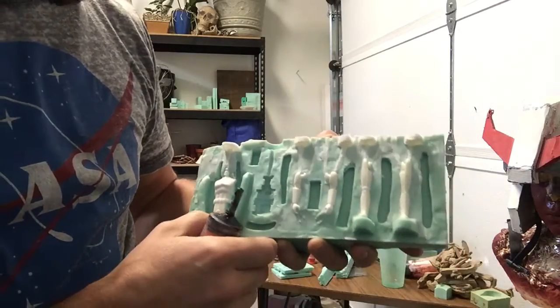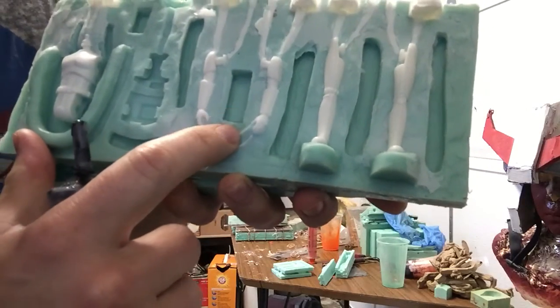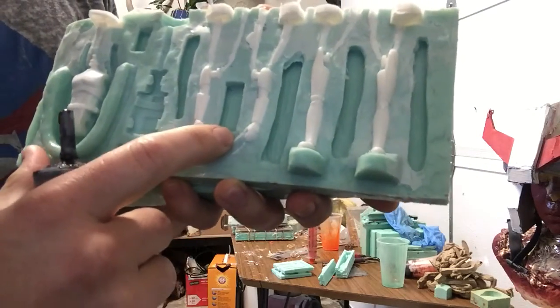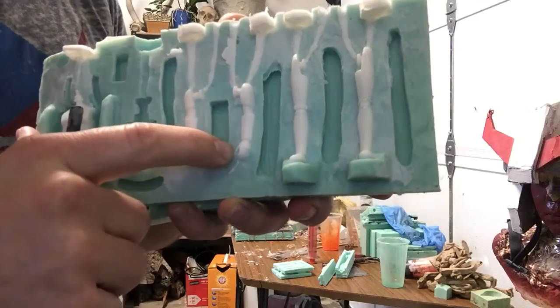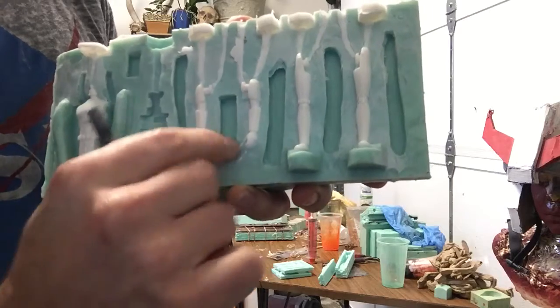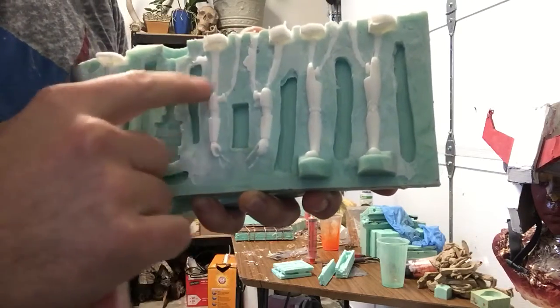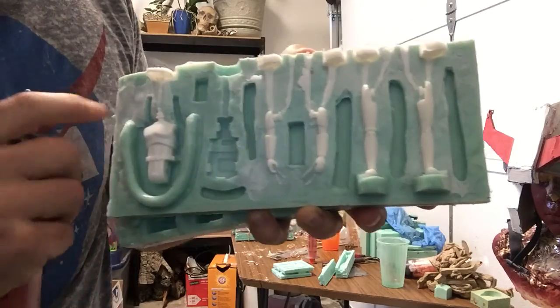Down here you can see I've got some sprues. If there are any air bubbles stuck down there, when I put it in the pressure chamber it'll compress the air and suck resin into those spots, so I don't get any bubbles in the fingertips.